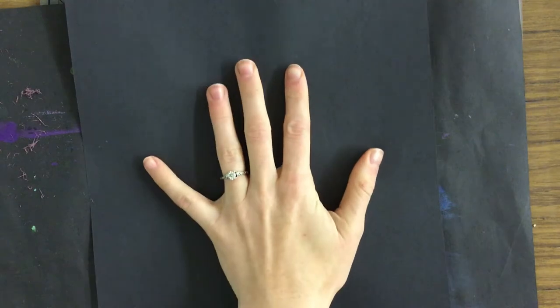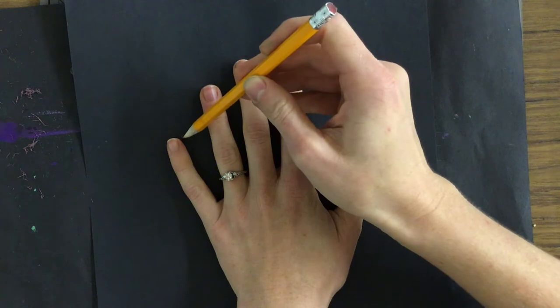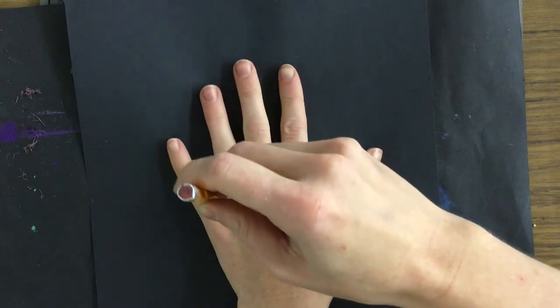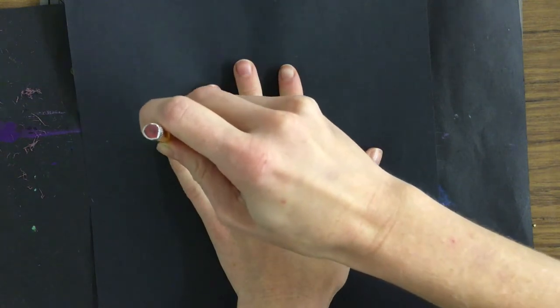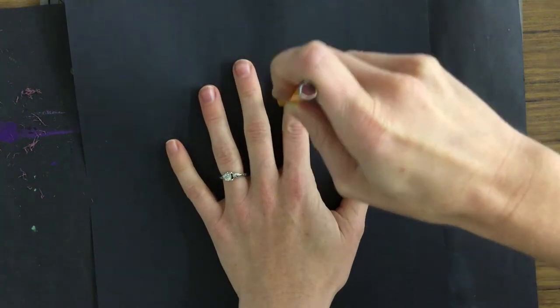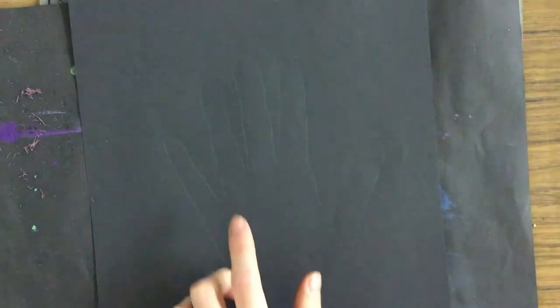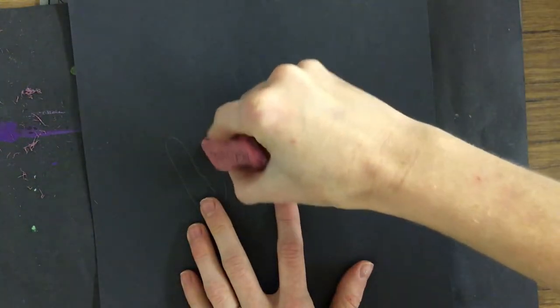First thing we need to do for this project is to trace our hand. To trace my hand, I'm going to hold my pencil straight up and down, not side to side, so I get a straight tracing of my fingers. It might be a little bit hard to see, but I can see my pencil well enough. If there are any areas you want to smooth out, like maybe I don't want to show off my ring, I can always take an eraser and edit that part, or you can leave it — no big deal.